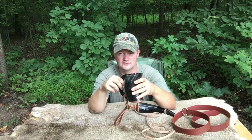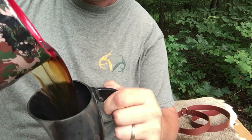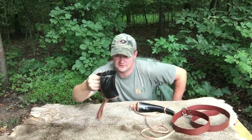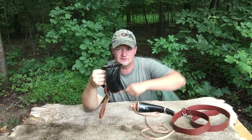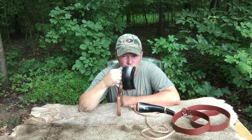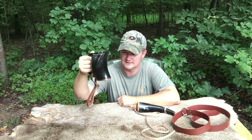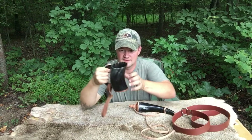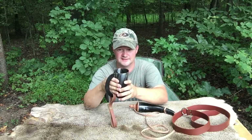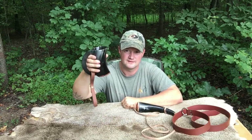I just transferred my hot coffee into this — haven't even drank out of it, probably should have washed it first, oh well. Perfect, no leaks, nothing. It's not hot to the touch and this is fresh brewed coffee that was smoking hot in my coffee cup. Awesome mug.